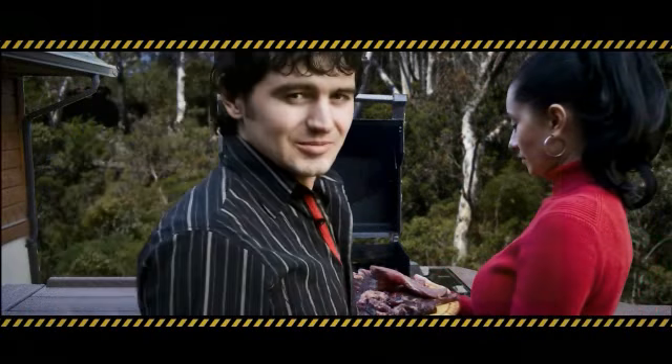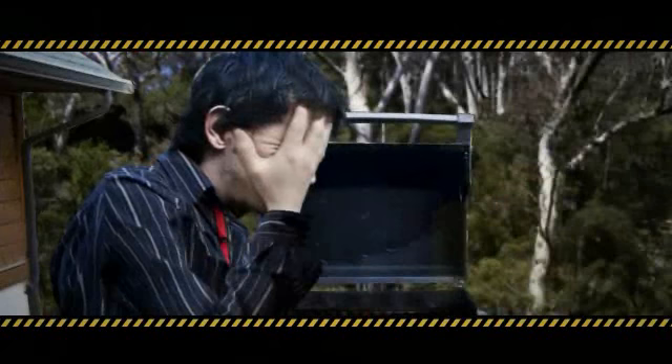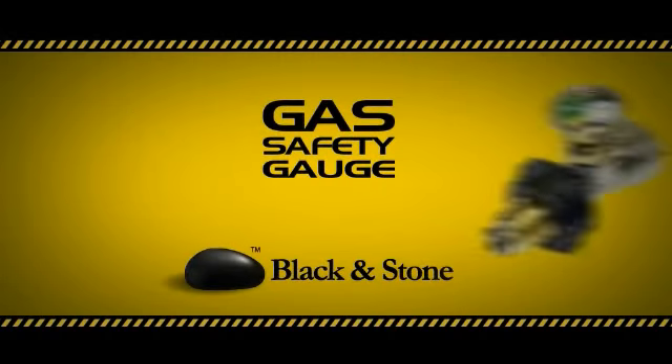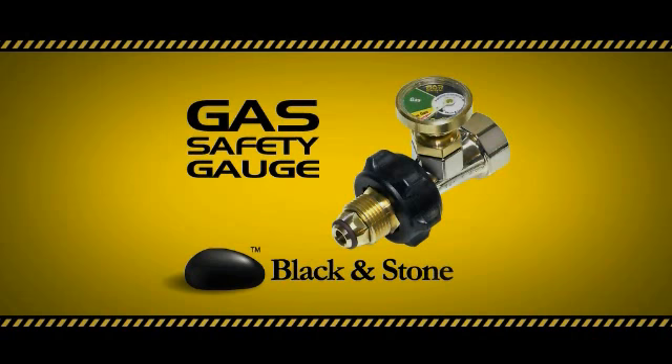Steaks are sizzling, you're the king of the barbecue, and then... Oh, you're running out of gas! Never run out of gas again. Introducing the Black & Stone Gas Safety Gauge.